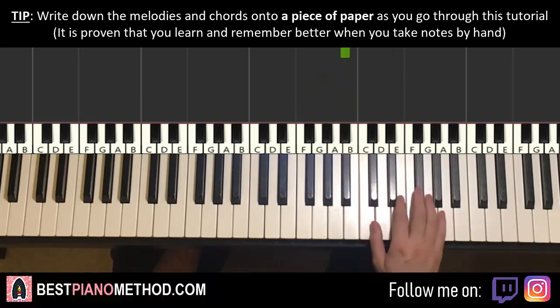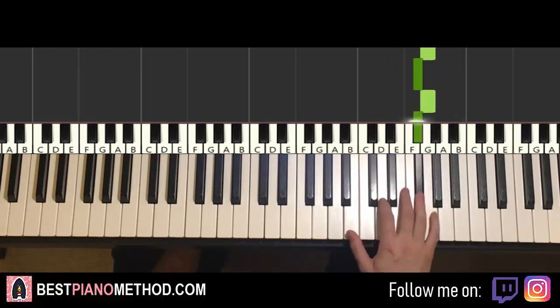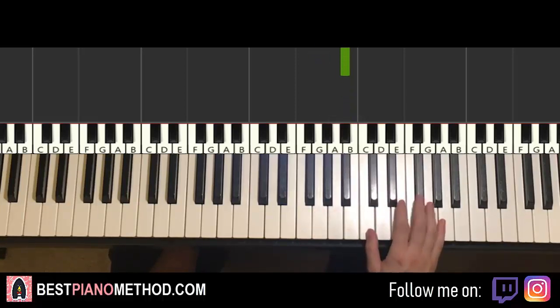Let's do it again: G, G, E, G, G, G, G, F-sharp, G, F-sharp, D, B, G, G, B-flat. And that's it for the right hand for the first part.